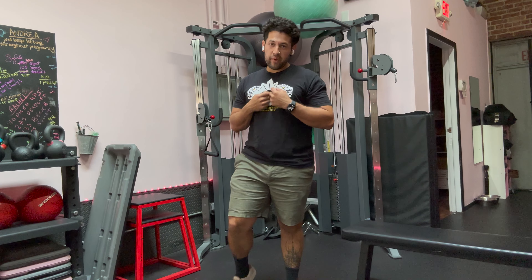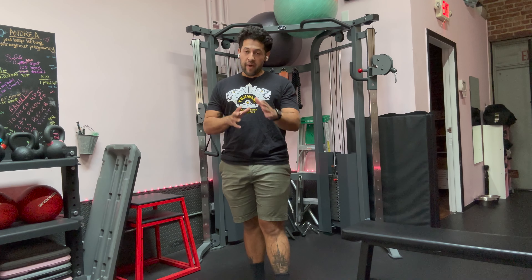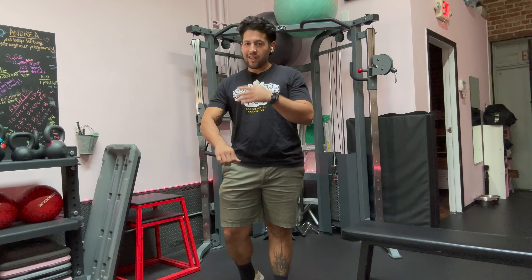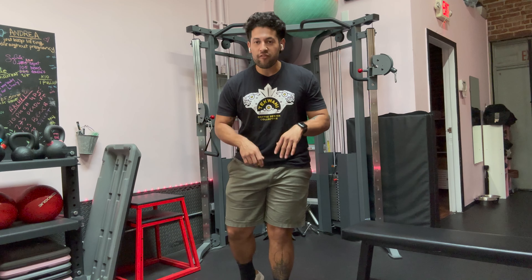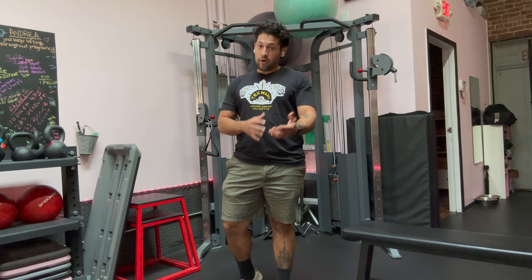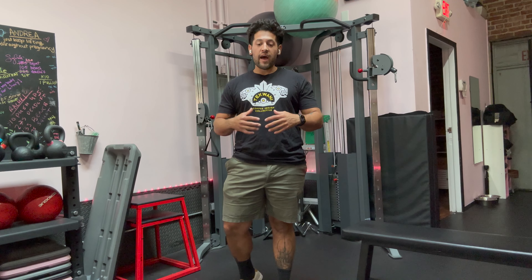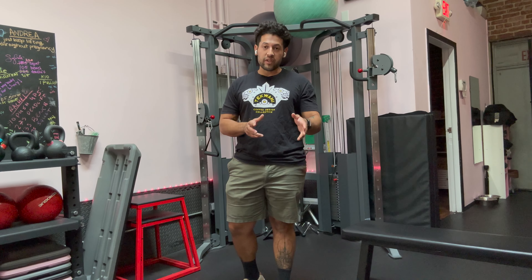Hey roasters, I'm Kevin Mejia from Bevel Coffee, and I'm here to show you some exercises to help you with your roast day. You know those days — long, achy — you've got those elbows hurting from scooping coffee all day, or your back hurting from picking up coffee. Before becoming a roaster, I was a coach, and I wanted to take all the knowledge I've amassed over the years of coaching and help you guys out with some of those aches and pains.